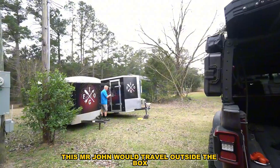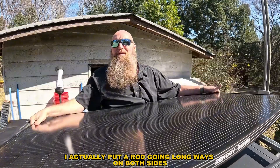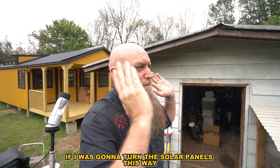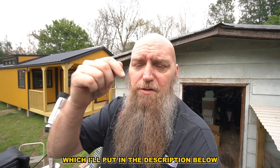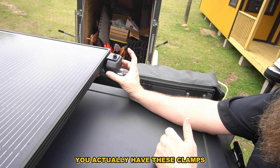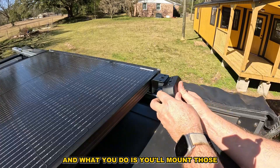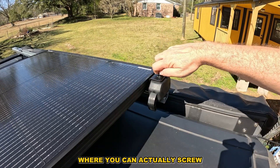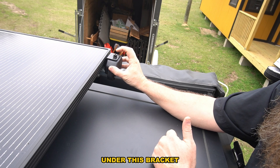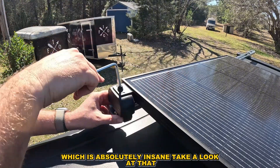Alright, this is Mr. John with Travel Outside the Box. When mounting this, I put a rod going longways on both sides because I needed the framing to go this way if I was going to turn the solar panels this direction. Those Boji clamps — I'll put them in the description below — are absolutely insane. You have these clamps with pre-drilled holes already in your solar panel. It has a pad and a screw where it'll pinch and become permanent, then slides up underneath the bracket where you put the screws on and it clamps down.